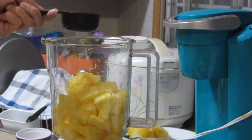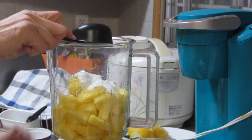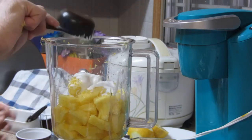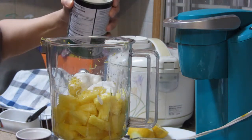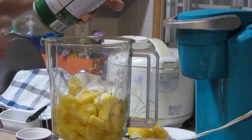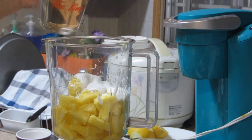Then we put in the coconut milk. Nagdagdag pa natin ng konti lang — just a few more drops. Yan. At lagyan natin ng simple syrup.